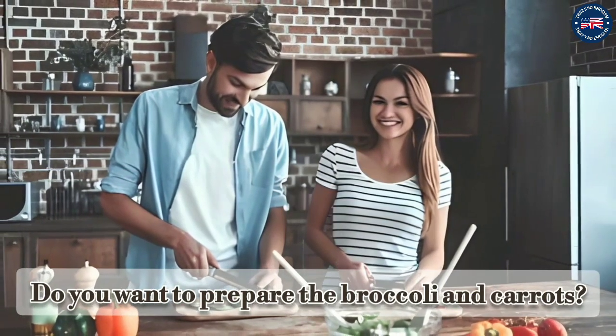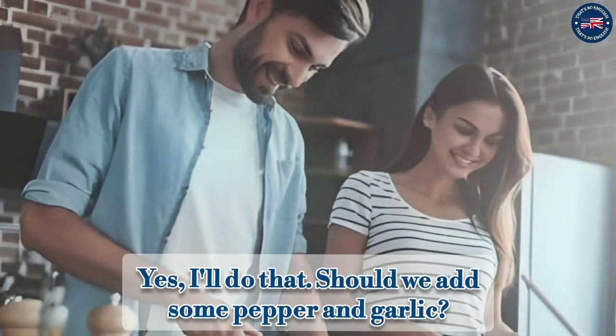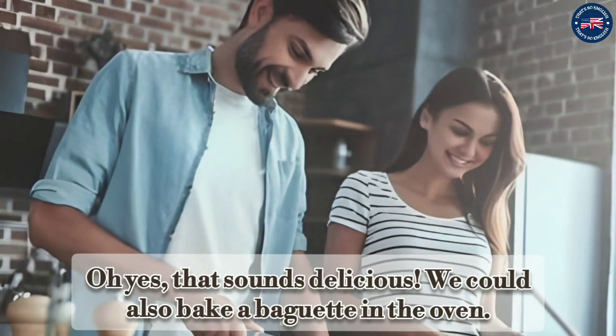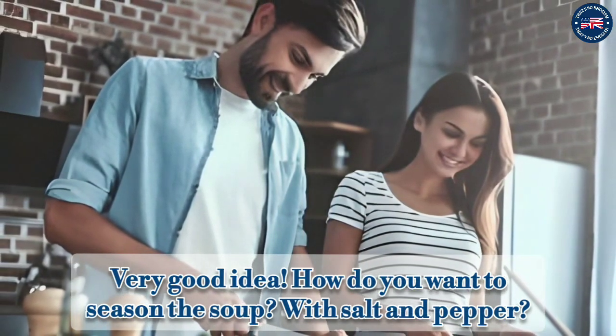Do you want to prepare the broccoli and carrots? Yes, I'll do that. Should we add some pepper and garlic? Oh yes, that sounds delicious. We could also bake a baguette in the oven. Very good idea!